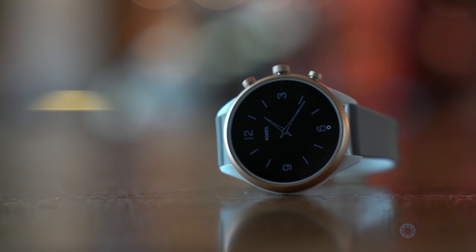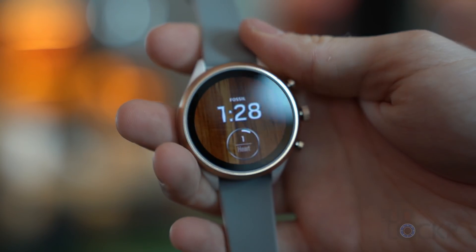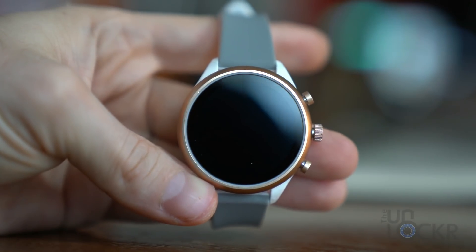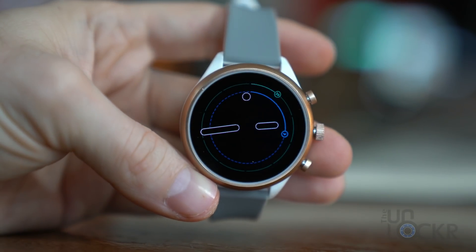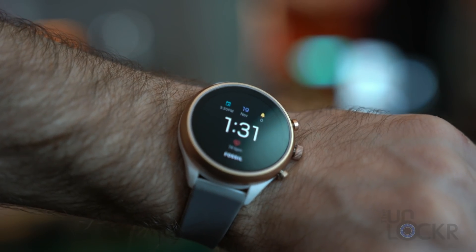The Fossil Sport runs the latest version of Wear OS 2.1 and functions the same as any other Wear OS watch. There's an ambient display option that, thanks to the OLED, shouldn't use too much power. Tapping or moving the watch will then bring you to the watch face.